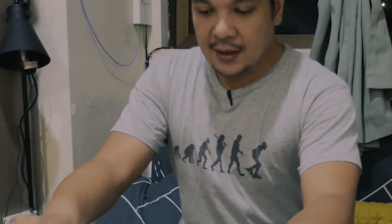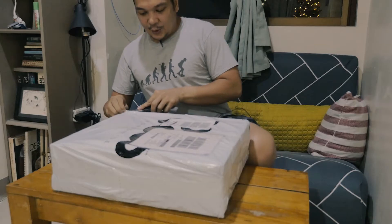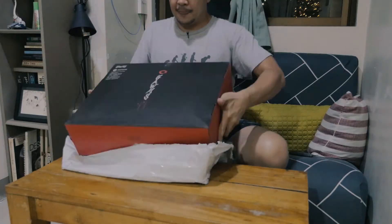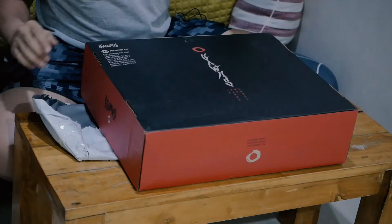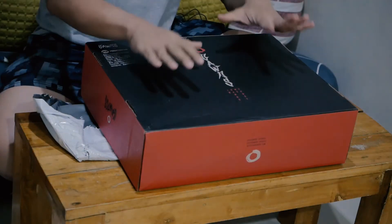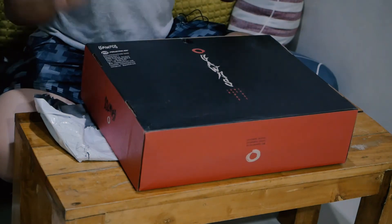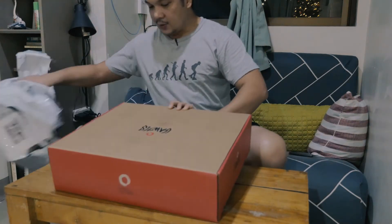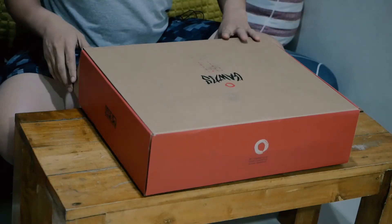I got this in the mail today. I'd like to thank the guys from Loco Skates for doing this in a very fast transaction. I promised myself to buy a new pair that will not hurt my feet, and I hope this would help me be better in skating. I'm gonna open this up.